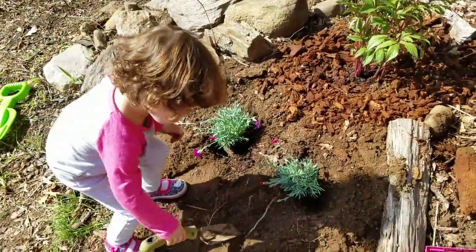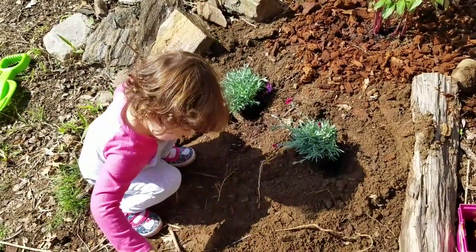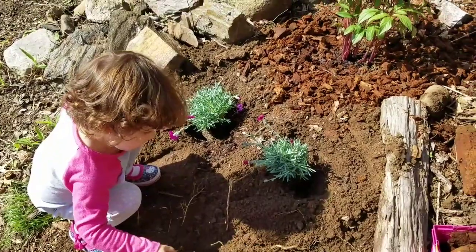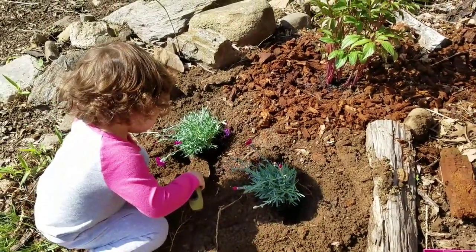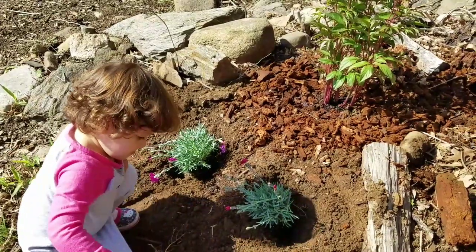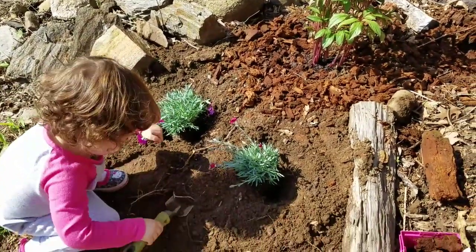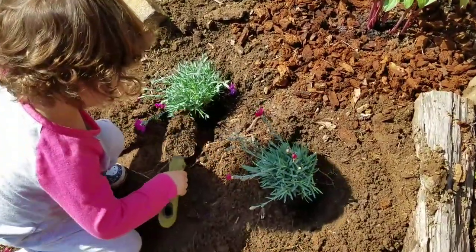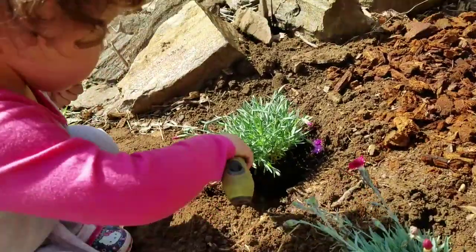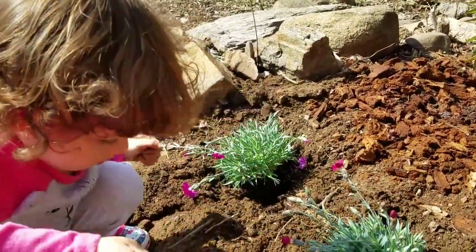Are you working hard? Yes. Are you making a pretty flower garden? Yes. Good job, baby.